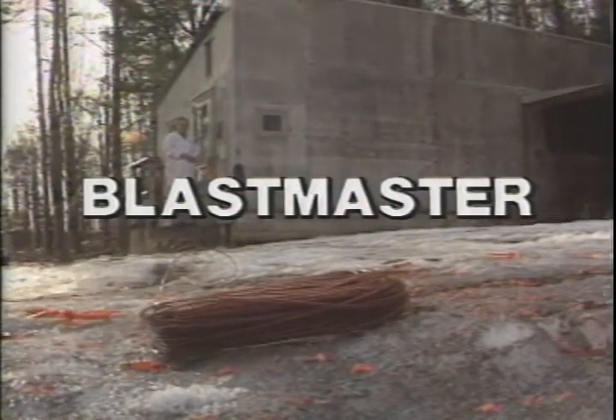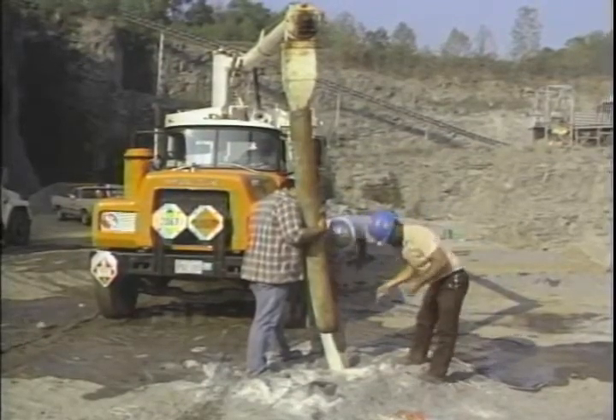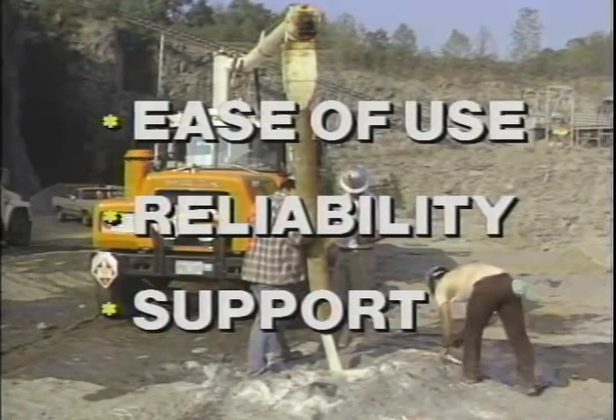Blastmaster, Atlas' new non-electric initiation system is ready to work for you. Blastmaster combines the traditional features of non-electric systems with ease of use, reliability, and the largest technical support network in the industry.